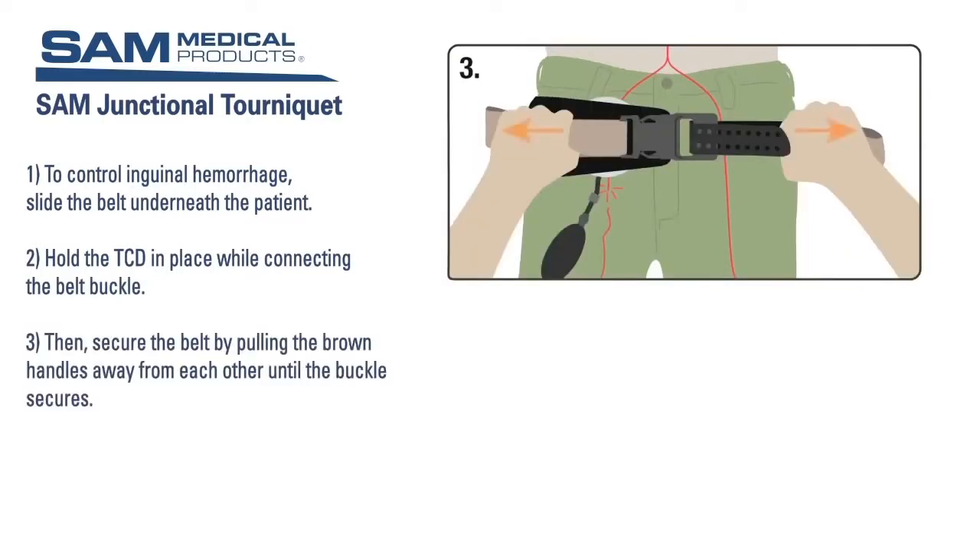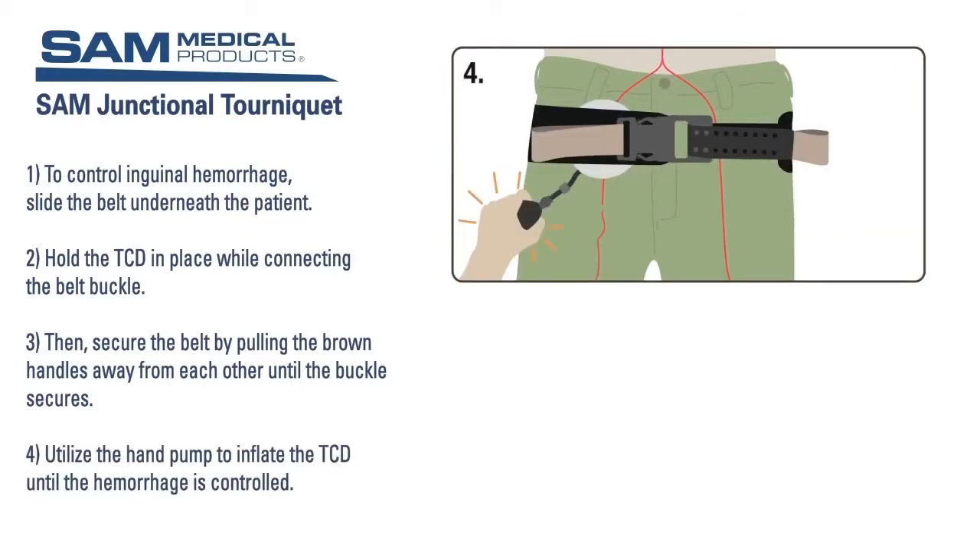Hold the TCD in place while connecting the belt buckle. Then secure the belt by pulling the brown handles away from each other until the buckle secures. You will hear an audible click. Secure the excess strap by pressing it firmly back down onto the Velcro on the belt. You may hear a second click once the belt is secure.